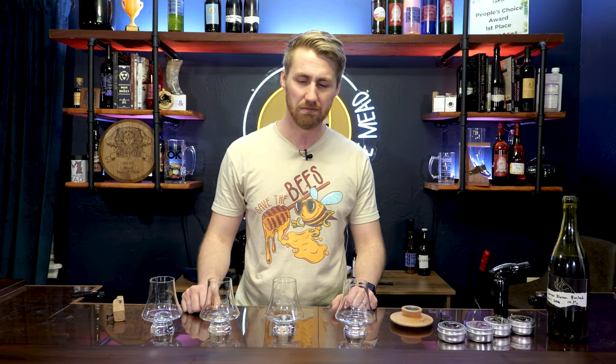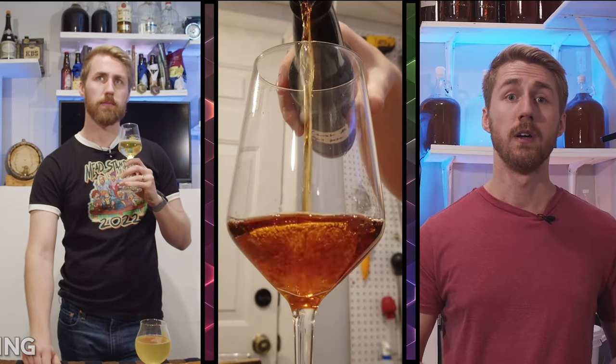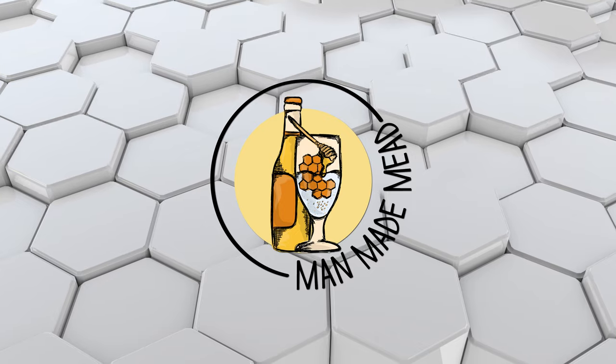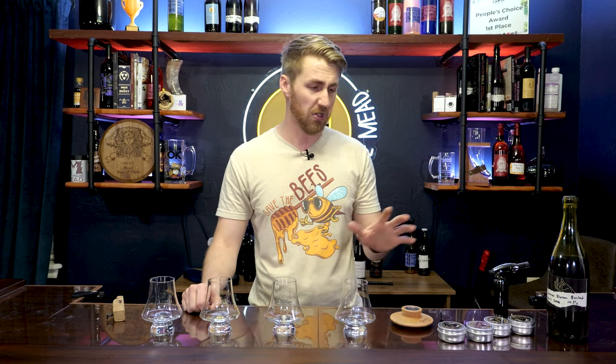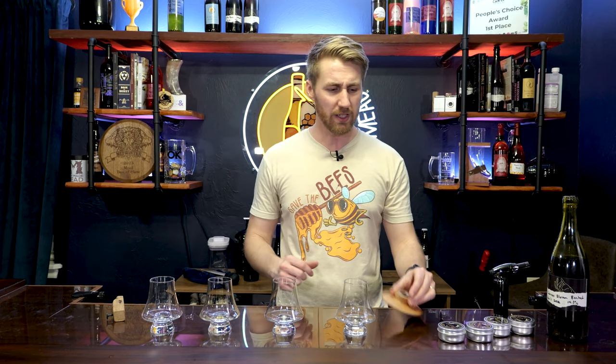Today, I'm smoking some mead. Let's get started. So in today's video, I have stumbled across the newest thing for cocktails, as I've seen on Amazon and other places, and that is these smoker things for your home.